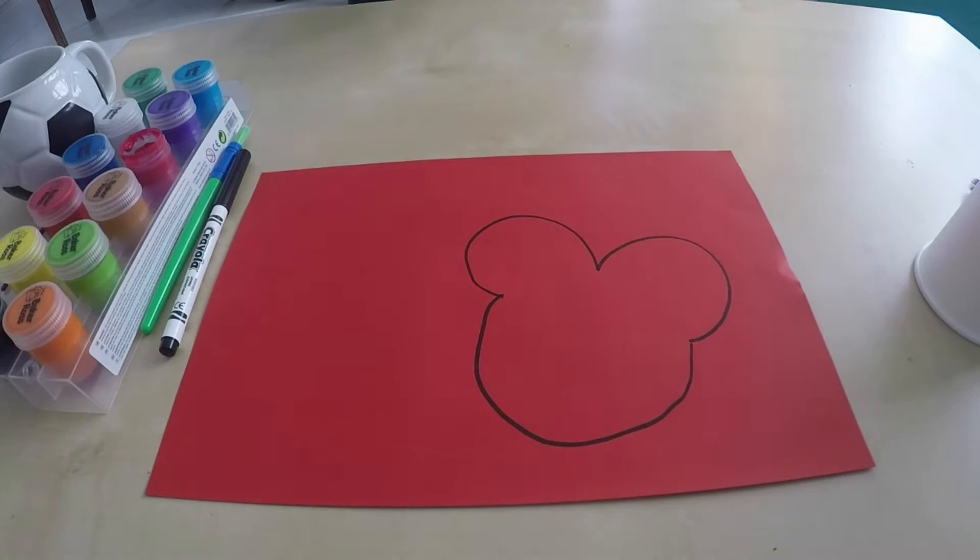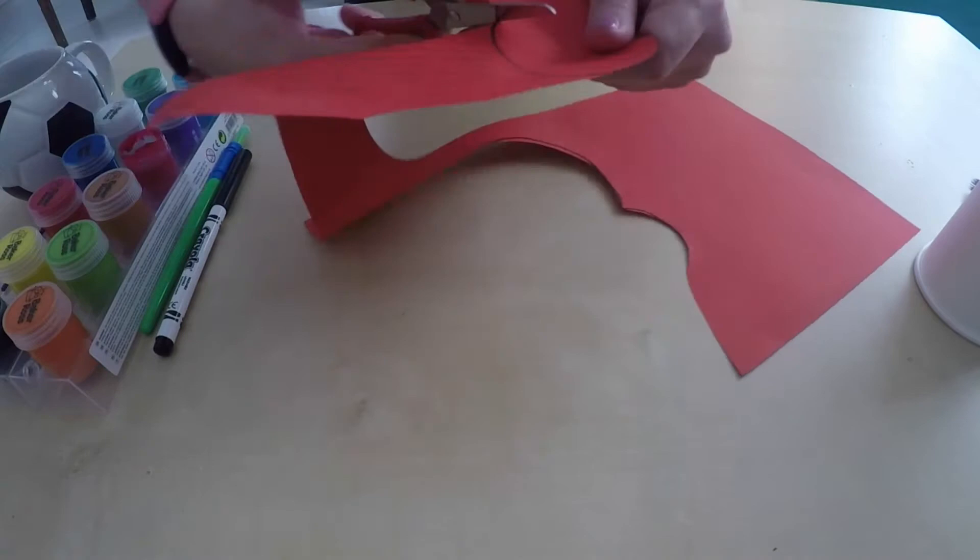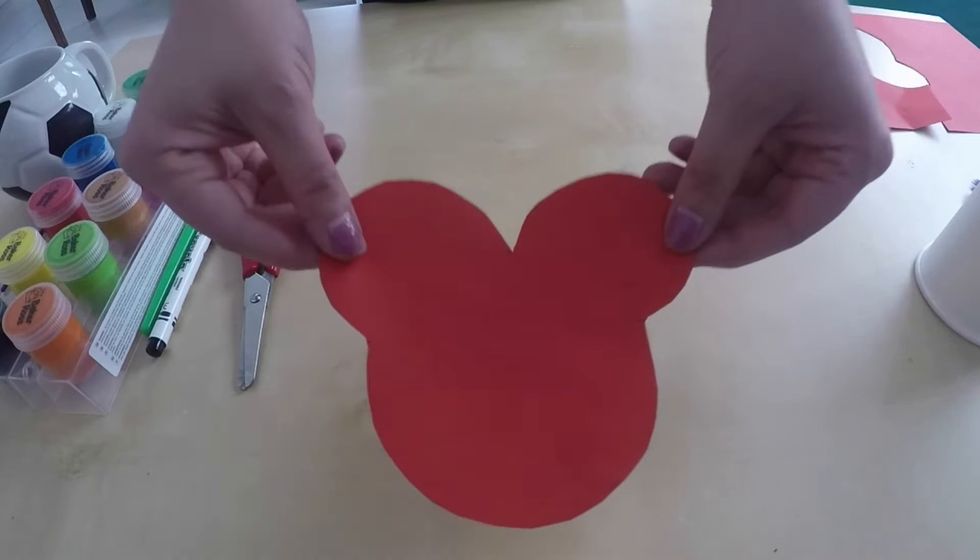Now take your scissors and we're going to cut around our shape. You should now have something like this.